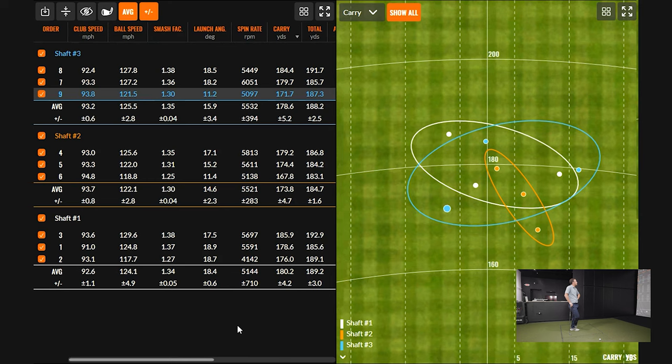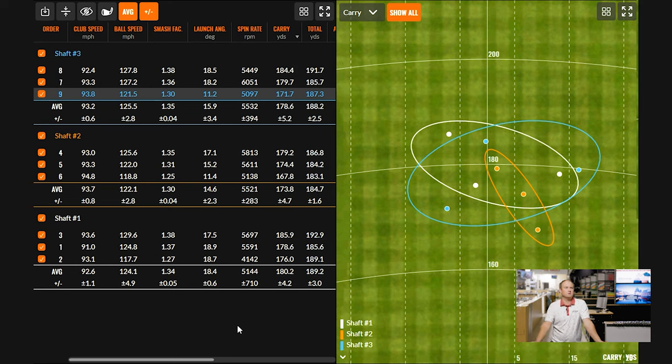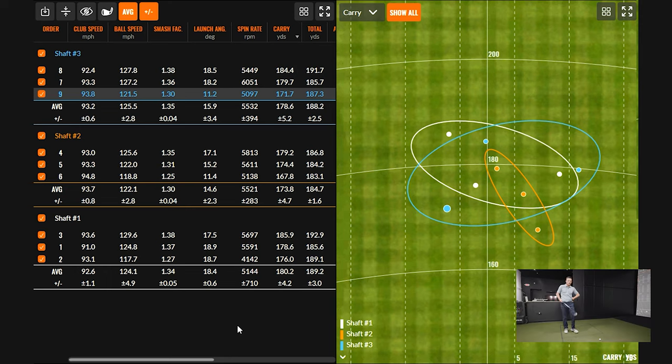Drew gives his initial guess after the first round: shaft two is the X100, shaft three is the R300, and shaft one is the S300. His reasoning is that shaft two felt the stiffest and boardiest to him, and he's deciding between shafts one and three for regular versus stiff. Thomas acknowledges the guesses without revealing the answers yet and suggests moving into round two.